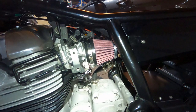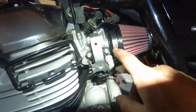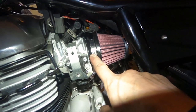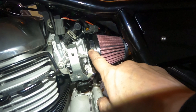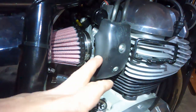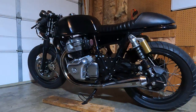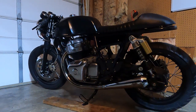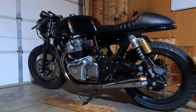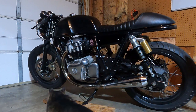I've reattached both side covers, so now I'm going to go ahead and put the tank back on. This is the next day and I've done a couple of test rides, so I'm going to give you a review of the performance changes and show you close-ups of the different parts of the kit now that it's installed.